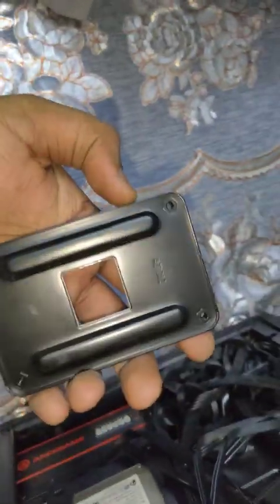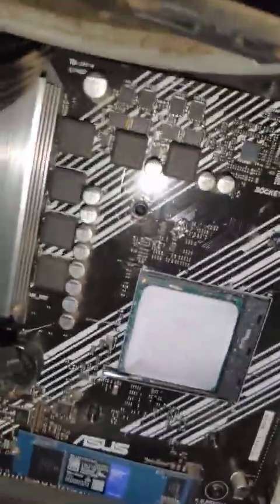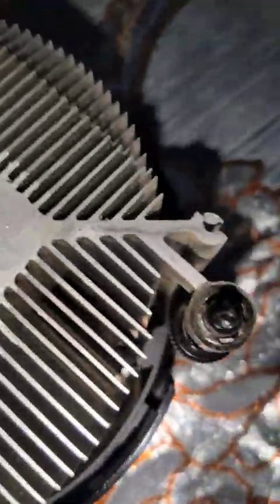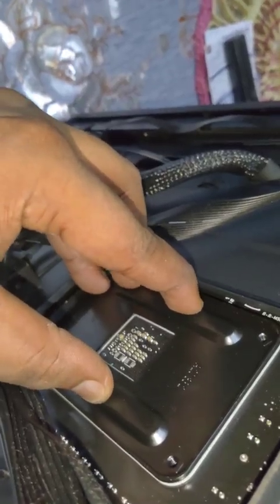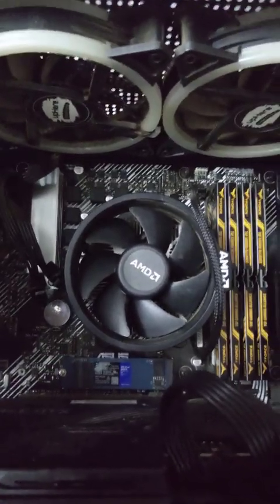Once I popped the back of the case, you can see the AM4 backplate comes off. Thankfully you don't have to remove everything. Align the cooler while holding the backplate, and with your right hand screw them in. You can see the spring screws go into those holes — the trick is to push down, apply a little pressure, and then screw, and it will work.